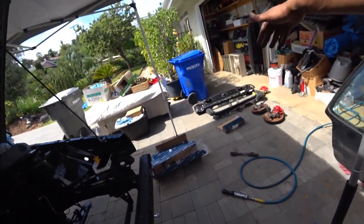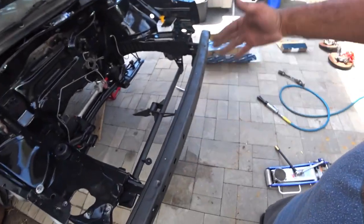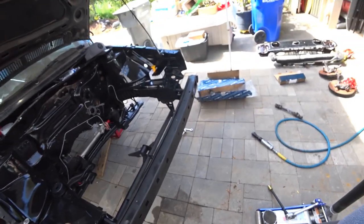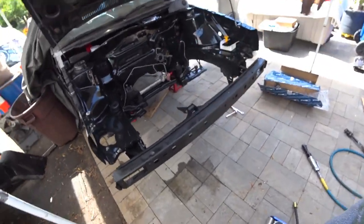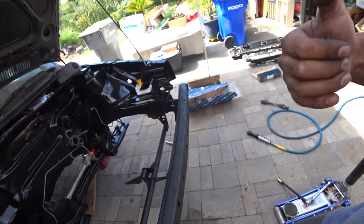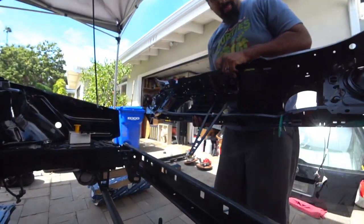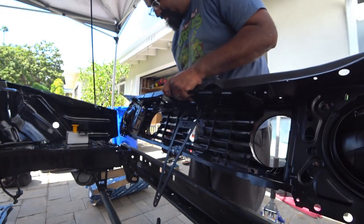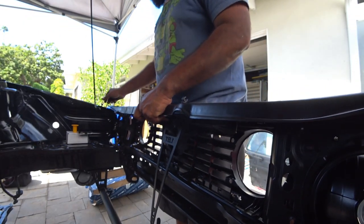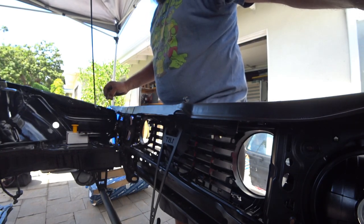First thing is actually installing the core support and the headlights, because that's all part of the front right now. Then we're going to show you how to install the Fabulous brackets on top so everything lines up accordingly, and then show you what to do with the radiator. Now that I've got my core support here, we're going to slide this sucker in — just be careful. There we go, fresh paint job inside the base.